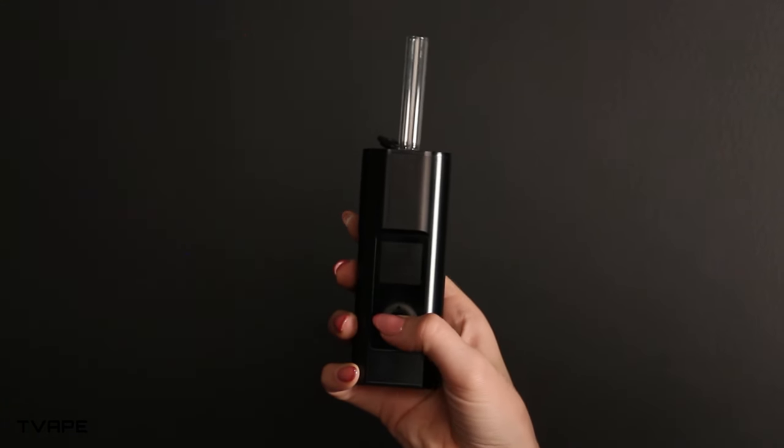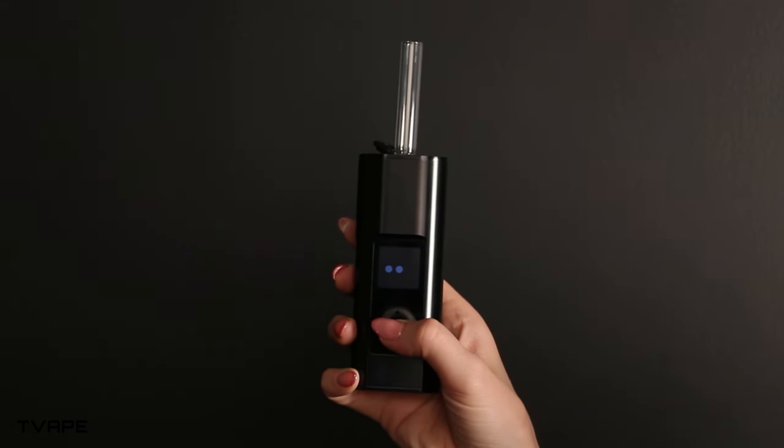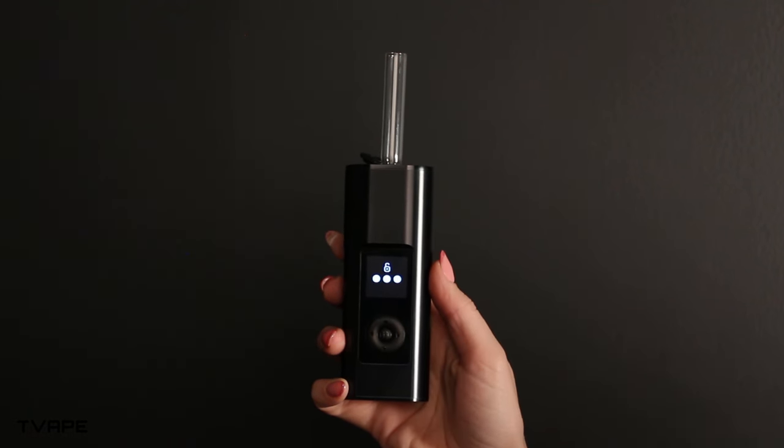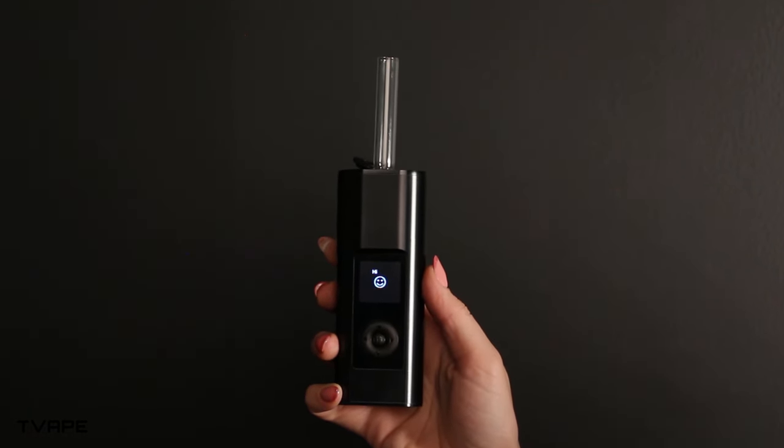Now press and hold the center button until three dots show, then release the button. Then you have to press left, up, right, and the device will be turned on. It reminds me of when I used to play Mortal Kombat on Sega and you had to enter the blood code.